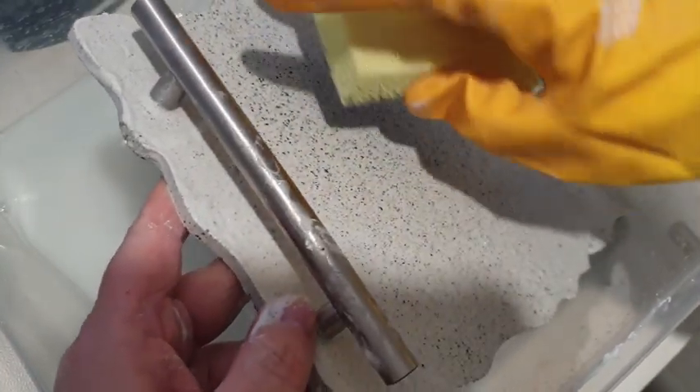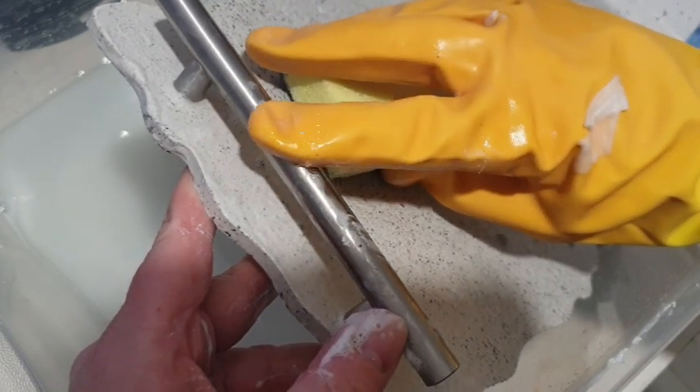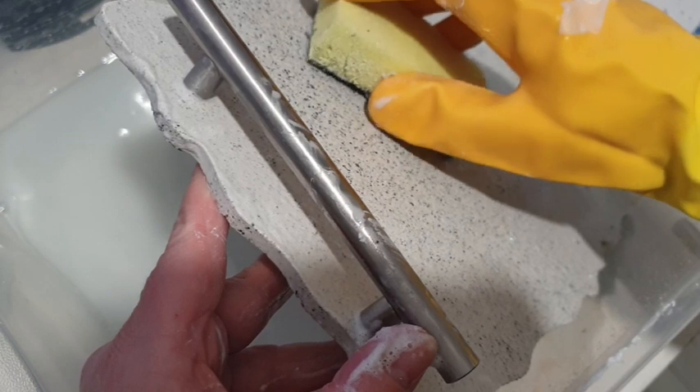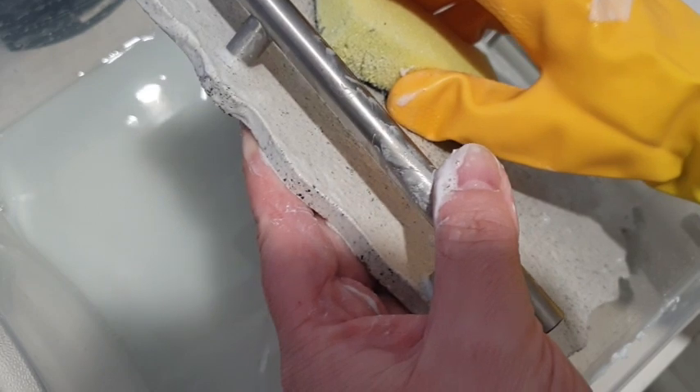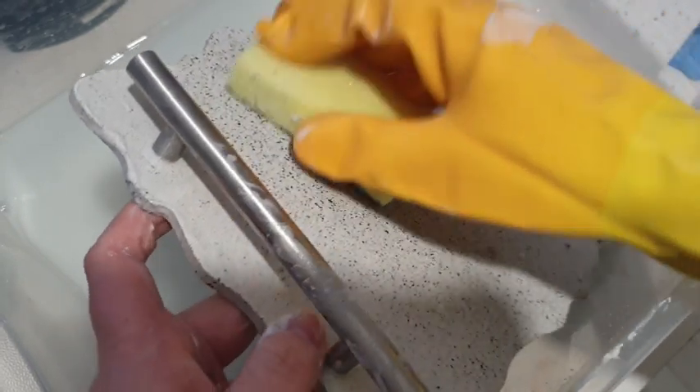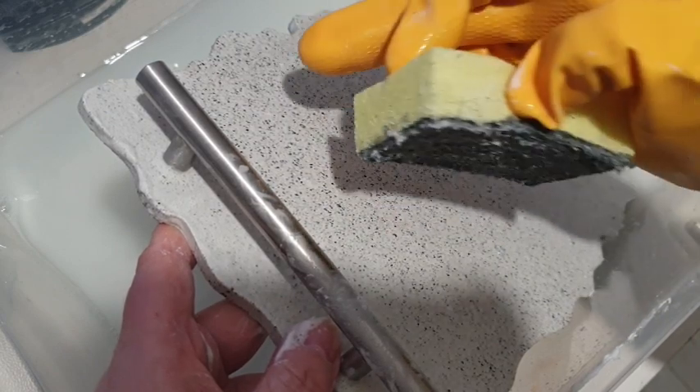To answer the question of whether handles could be put in Jesmonite — absolutely yes, they can. They are solid as a rock. I'm not going to do the smash test to see how easily they will break out, because it doesn't look like they've got any plans on breaking out anytime soon. I'm going to keep scrubbing this and then we'll come back at the end and I'll show you both pieces.